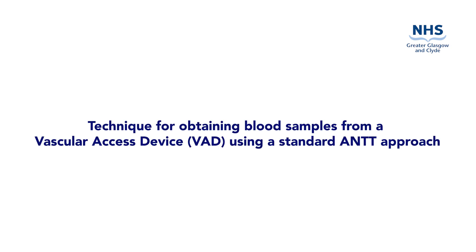This video is to demonstrate the preparation and procedure to obtain blood samples from a vascular access device using a standard aseptic non-touch technique.